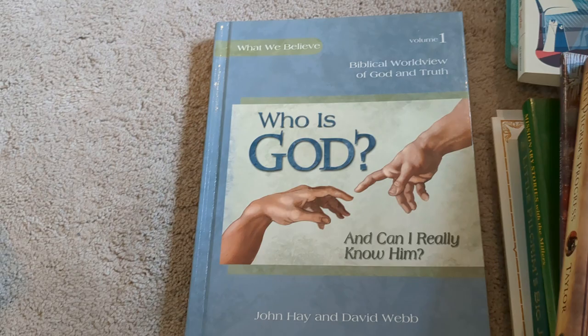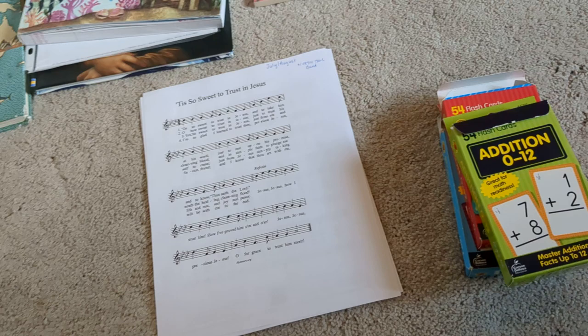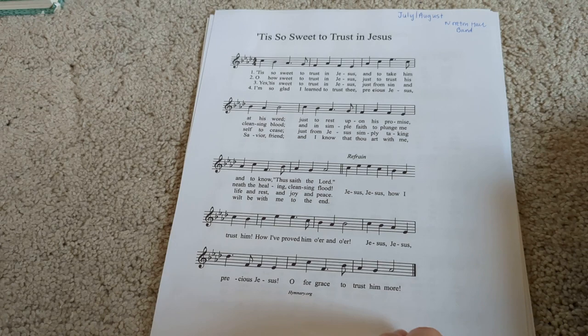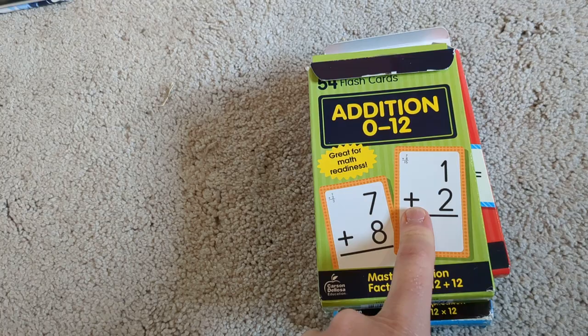Next we will be doing a hymn study. I like the Norton Hall Band on YouTube, so I just picked out some hymns from them. Iambleside Online also has a great list of hymn studies to follow. We'll do this like twice a week — we'll sing hymns. The kids love doing this because if they hear the hymn in church, they just perk up because they already know the words. We just use these cheap flashcards off of Amazon and do maybe 15 of each per day depending on what level the kids are at.